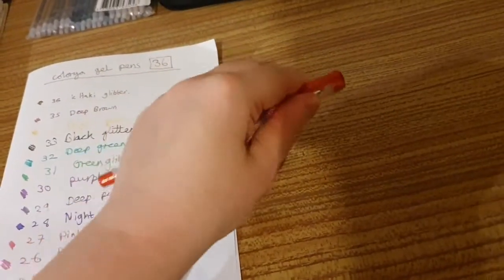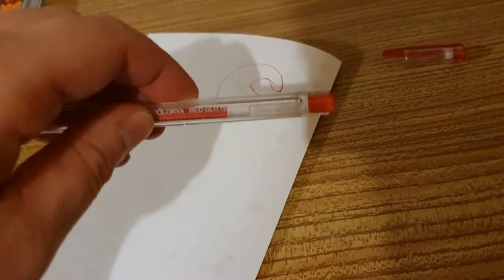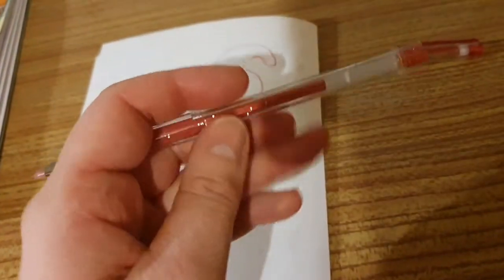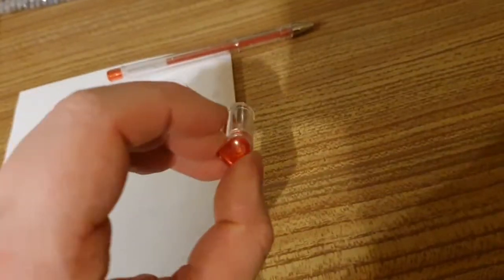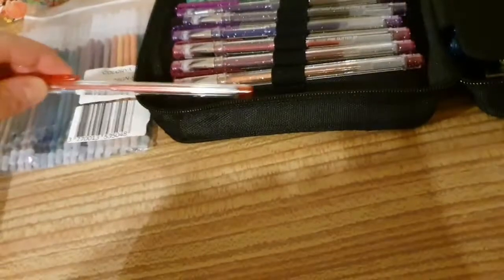If I get one out so you can have a look — the tops are quite difficult to get off, which is what you want. It's a decent size. The tops run quite nicely. This is the red glitter, and you can see it comes out glittery. They've got a lot of ink in them, which is quite good. The lid has a spongy piece at the top so the pen tip is protected inside its lid, and it fits quite nicely in the packaging.